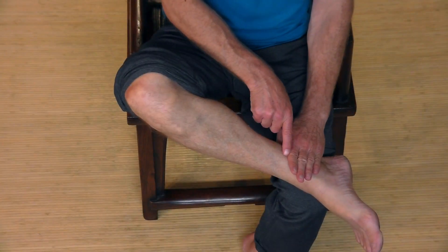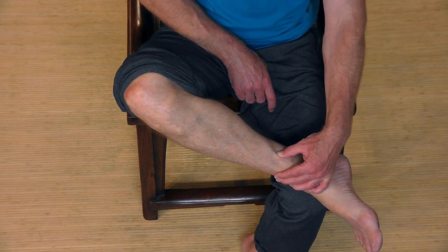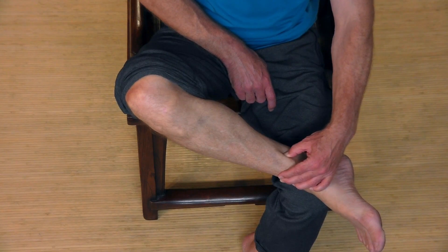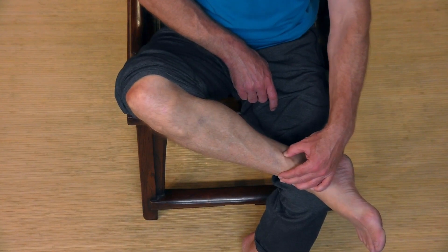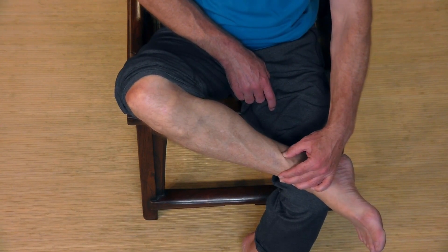And now spleen six — take those four fingers on the medial malleolus, the ankle bone. Where the top finger is, that's spleen six. Put your thumb there and just circle. If it's not tender or if you can't find it, go up a little bit or down a little bit and see if you can find a point of a little more tenderness. Take a deep breath. You could repeat — go back and forth, do each leg two or three times, especially if you're having issues with cramps.